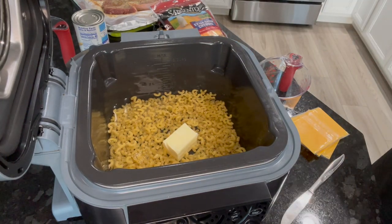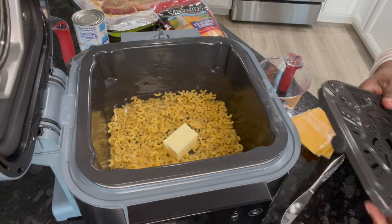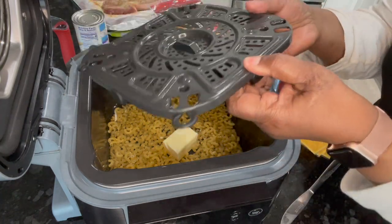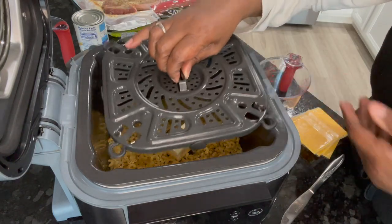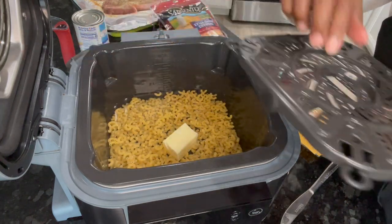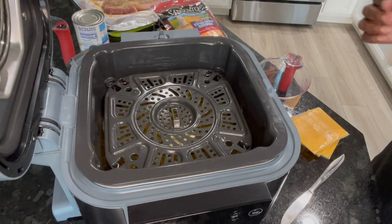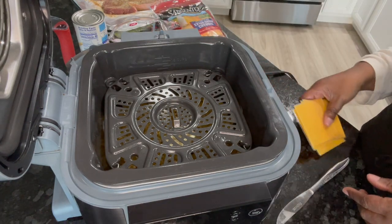Now the next thing I'm going to do is put the top on. Okay, here goes the top — you gotta open up these feet here. That's what I call feet, and you put it right in. You see these ledges? I put them on these ledges right here, put them right down, and there it goes.